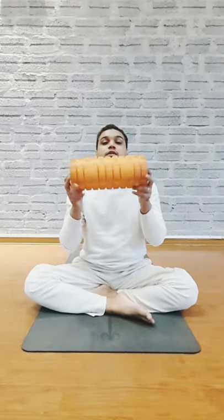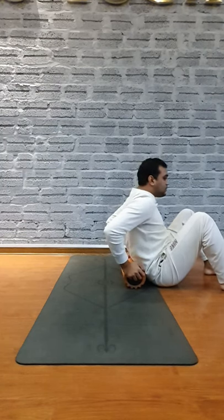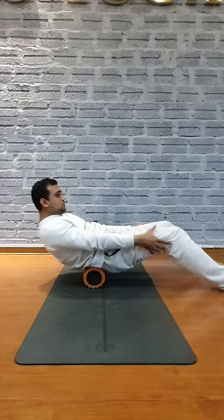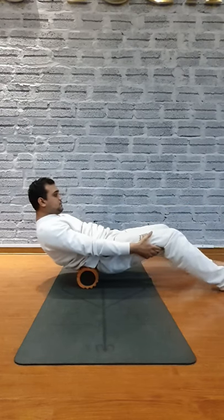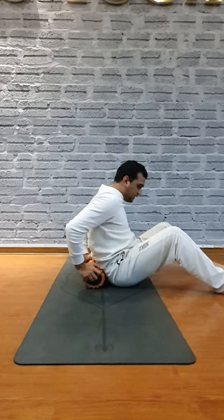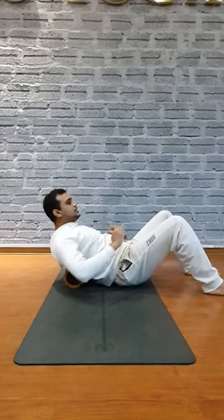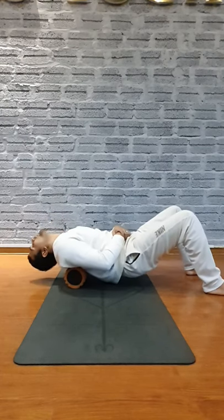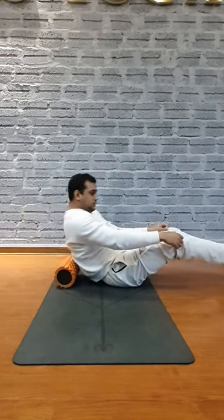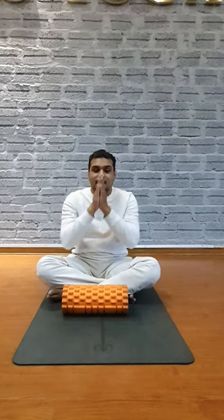After that, place something behind your lower back and slowly roll it — curve your spine and roll. Relax your back. This simple exercise will help you a lot. Okay, thank you so much, bye bye.